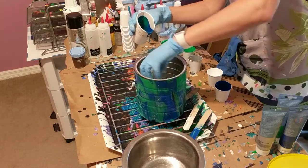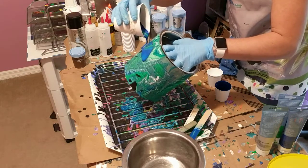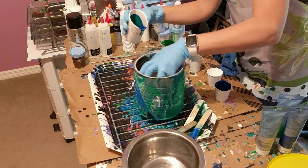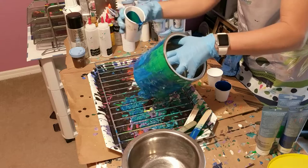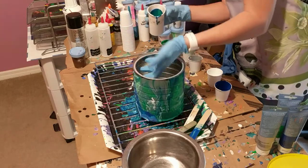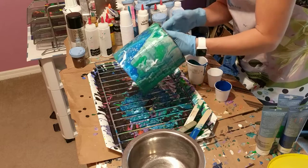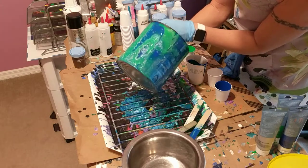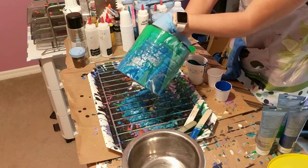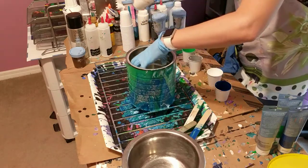I stick my hand in - you don't have to get it perfect at the top because the cover is going to cover that spot. It's actually looking pretty cool. It actually has quite a few cells on there even though I didn't put anything in it - they're not big cells, but they're there.